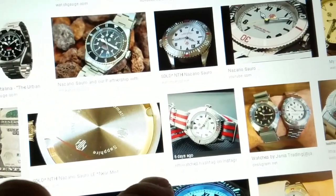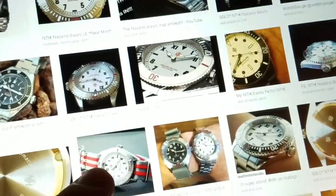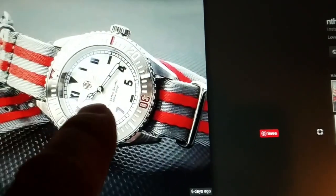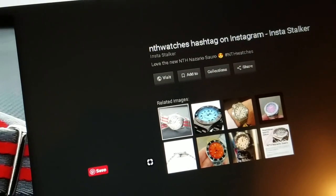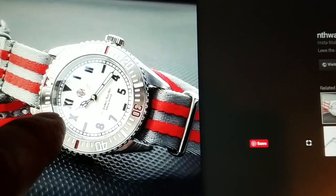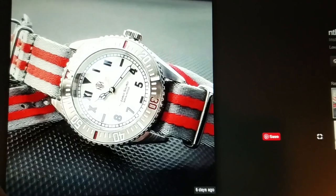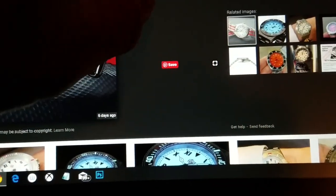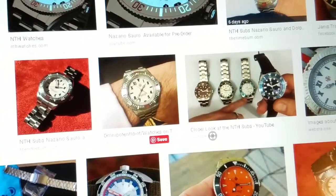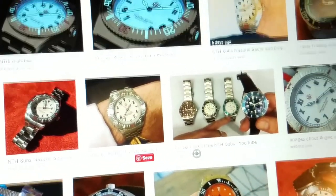This is actually my picture right here — I put this on a new strap. Someone from Instagram took my picture. This is my strap, and I took this photo on the dash of my car. I have the pictures on my phone, but whatever.